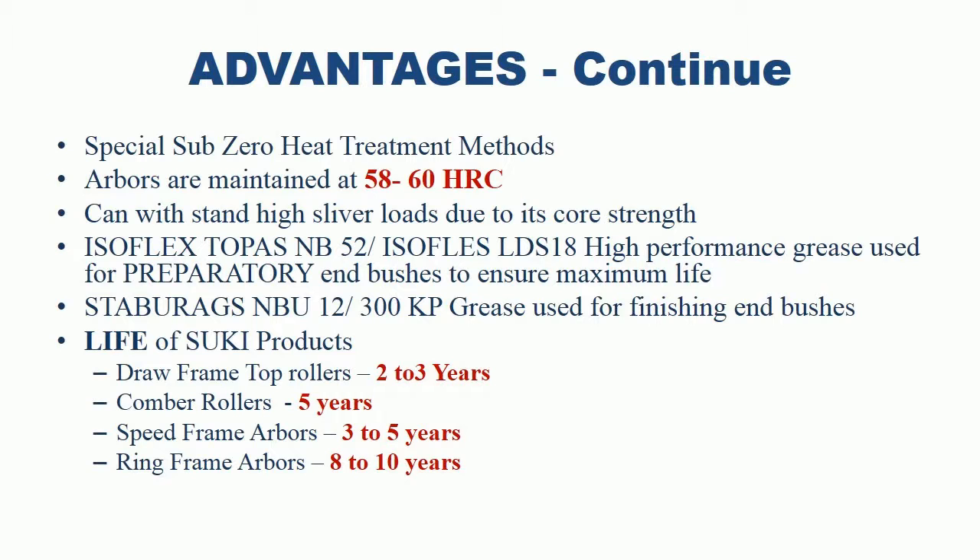Life of Suki Products: Draw Frame Top Rollers — 2 to 3 years. Comber Rollers — 5 years. Speed Frame Arbors — 3 to 5 years. Ring Frame Arbors — 8 to 10 years.